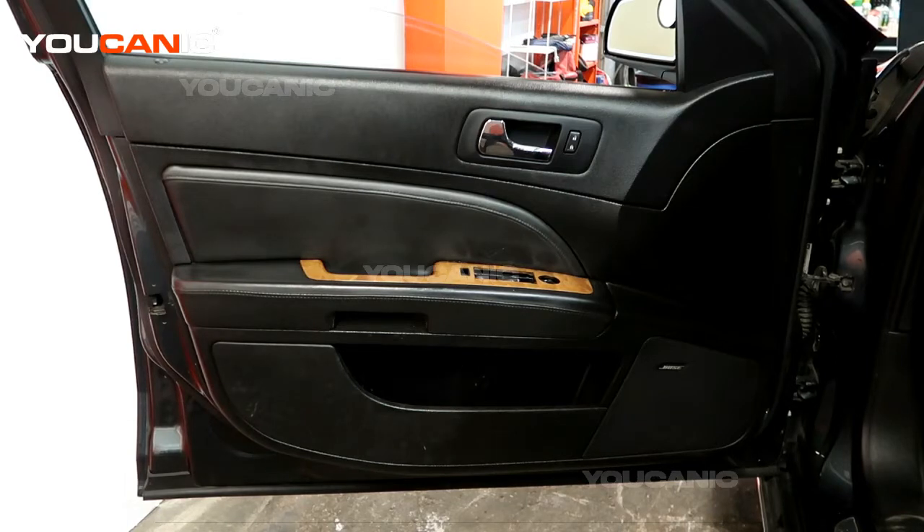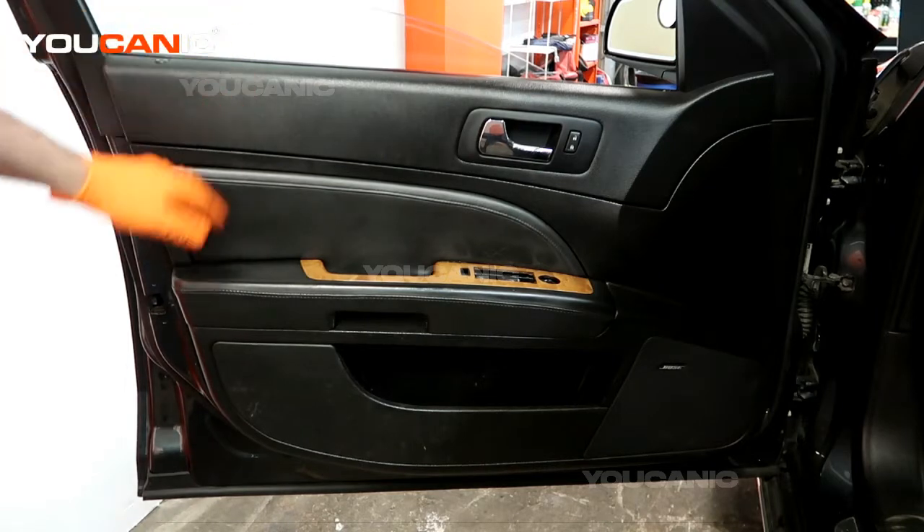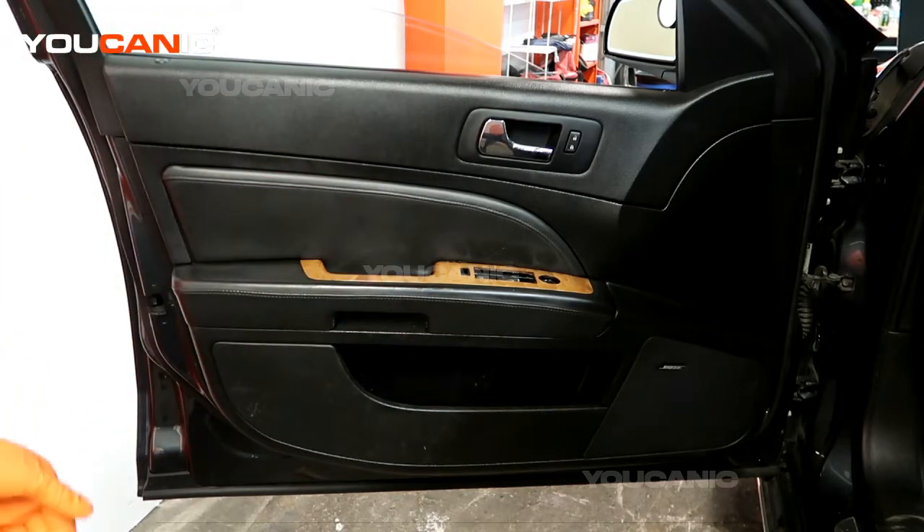Welcome to Eucannic. Today we have a 2011 Cadillac STS and we're going to go over how you would remove the door panel so that you can gain access to all the components that are behind it — the window, window regulator, and so forth.